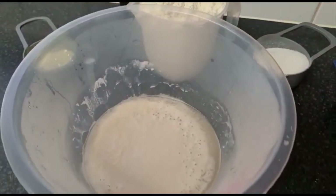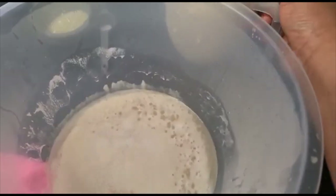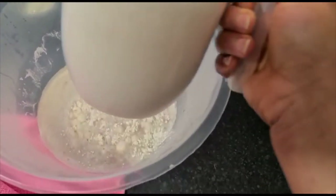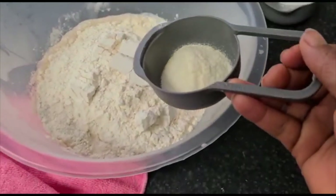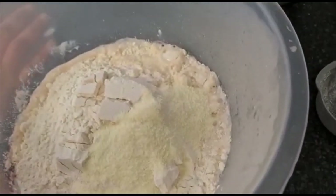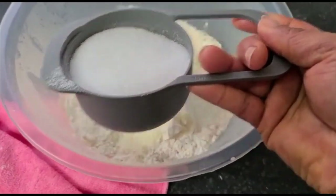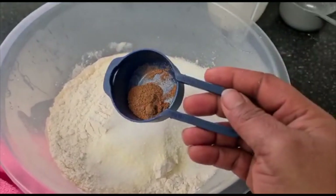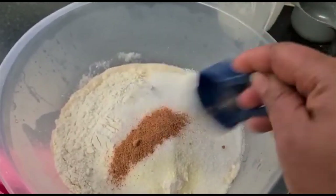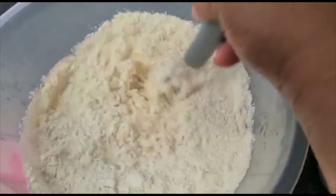I'll leave it aside for about ten minutes to proof. Now I'll go ahead and put in my dry ingredients. I've used three cups of flour, adding my dried milk — about one spoon — then some salt and sugar to taste. I also have some nuts milk, which is for flavor. I'll be mixing everything together until they are well combined.